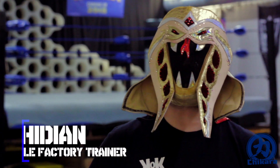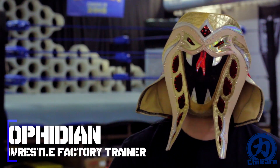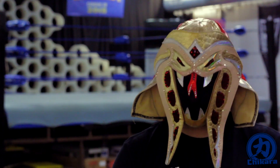Hello humans, I am the master of snake style and WrestleFactory trainer Ophidian, and I'm here to bring you Ring Shape, the video series that takes you behind the scenes and shows you how we prepare our bodies for in-ring action.